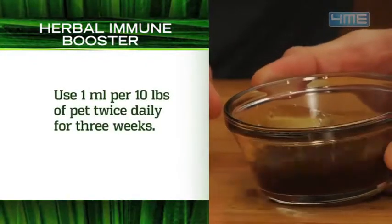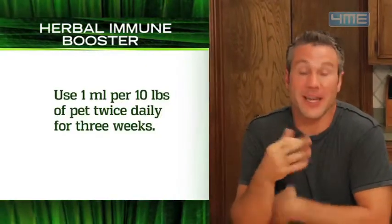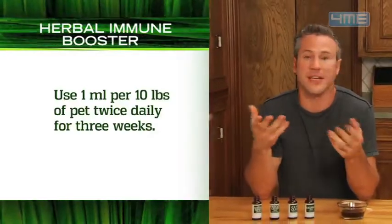With tinctures, you want to use one milliliter for every ten pounds of pet, twice daily for three weeks. If you're using teas, you want to use a slightly larger dose — about a dessert spoon.